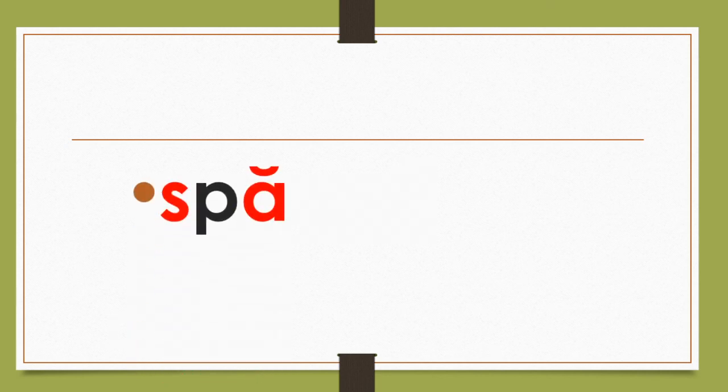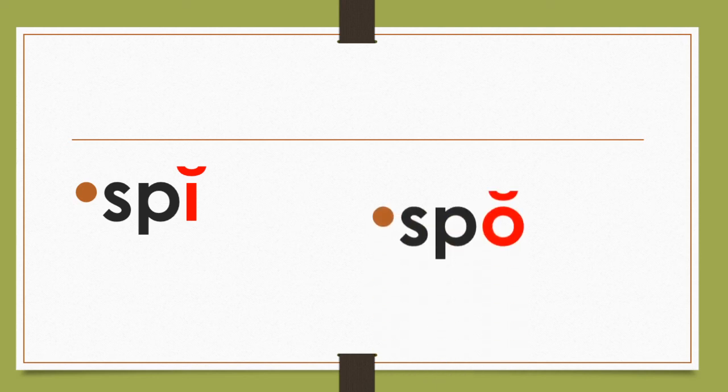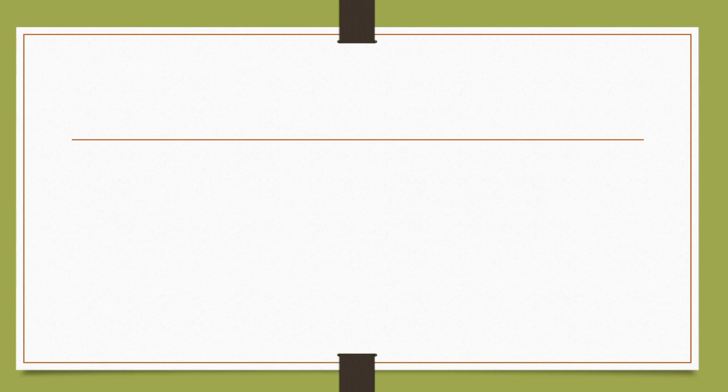Spa, spa. Spee, spee. Spa, spa. Oh yeah. Spa, mm, mm, mm, spa.